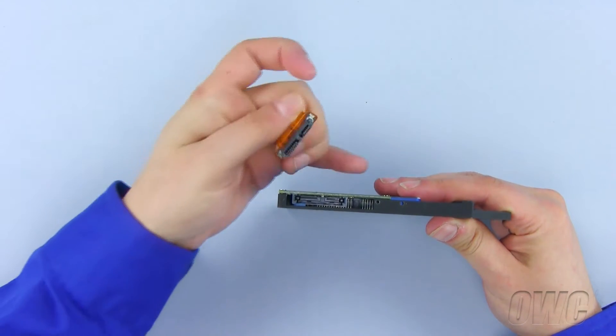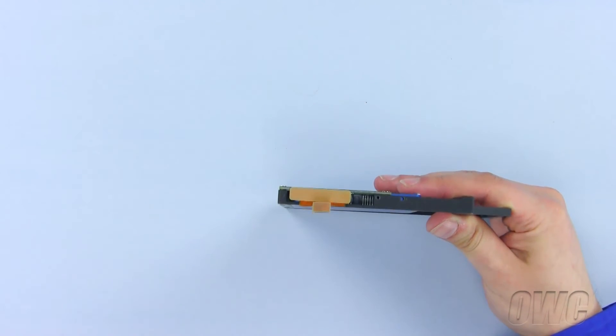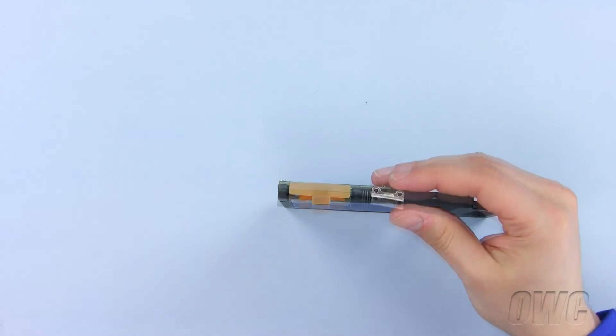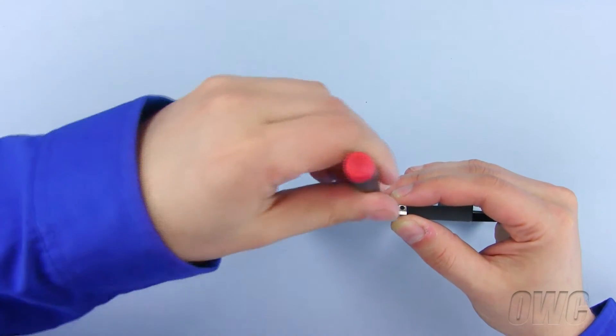Now, line up and plug in the data connector. We will now install the bracket from our old optical drive onto the data doubler. Line up the bracket and secure it using the two small Phillips screws.